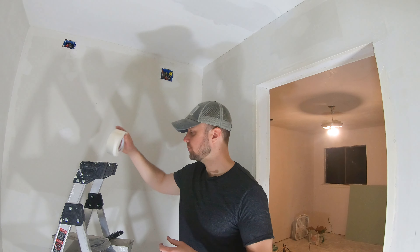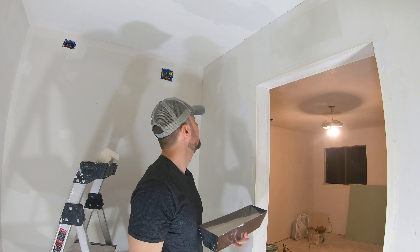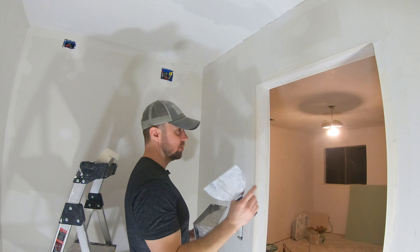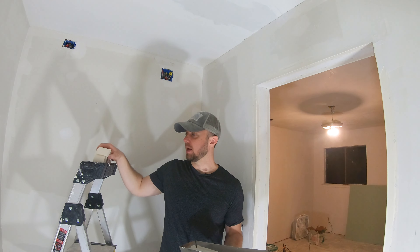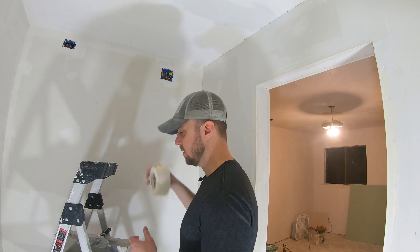What I'm going to do is basically take some joint compound — this is all-purpose joint compound — and I'm going to put mud on both sides of the joint here, pretty wide so it covers and there's enough for the tape, and then kind of go from there.